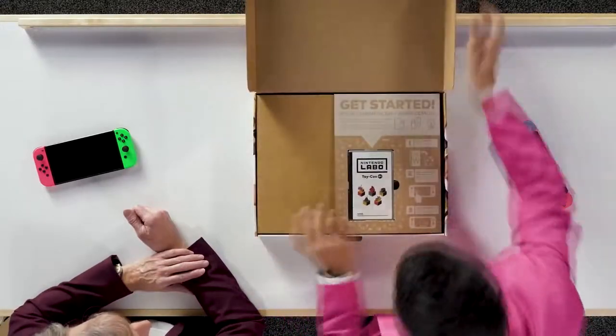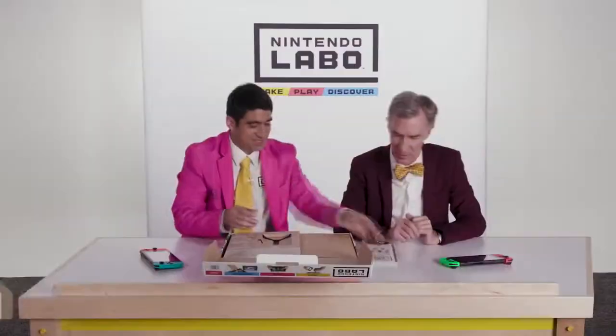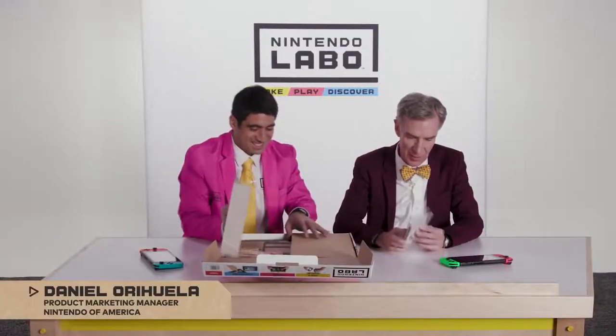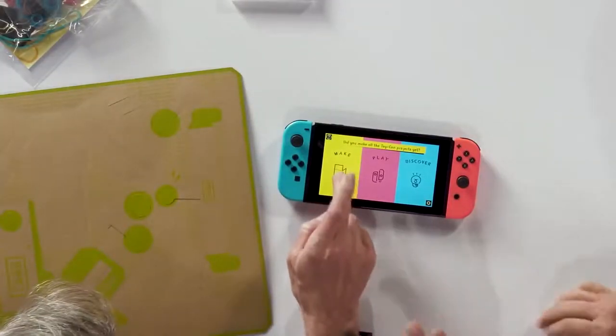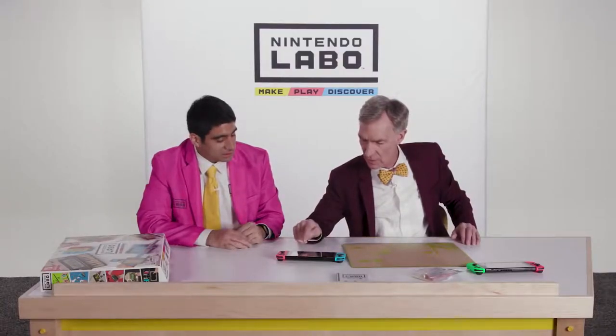So you basically get out of the box here and you start with Toy-Con 1. It's like Def-Con 6, but it's just toys, and it's just one. Then it says make, play, discover. We start with make. Should we start? Making the Toy-Con RC car.